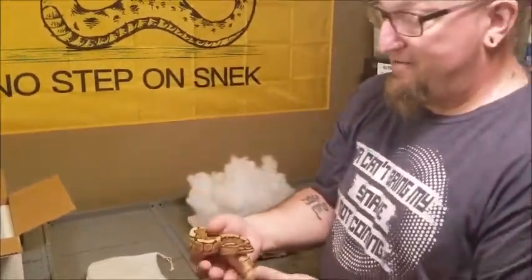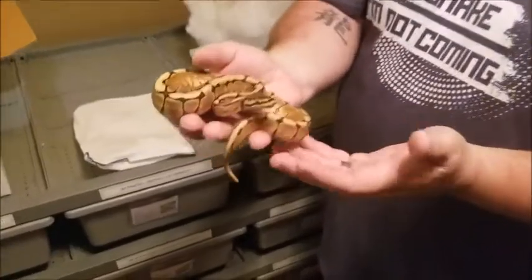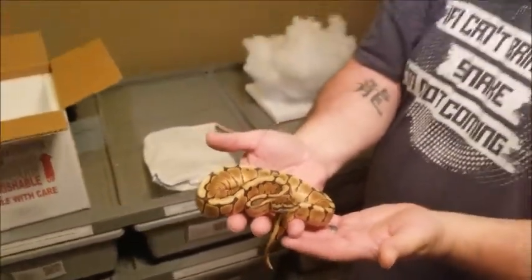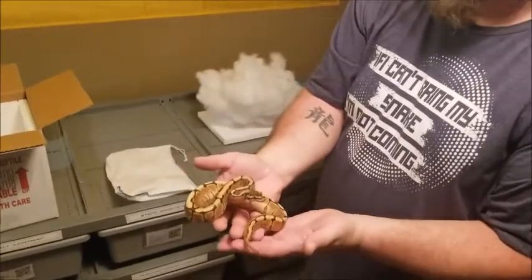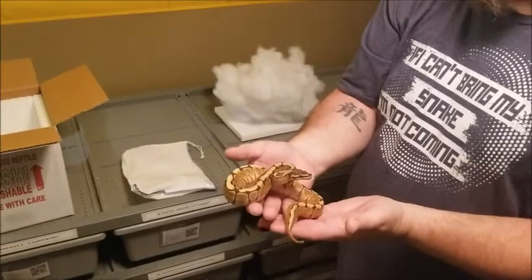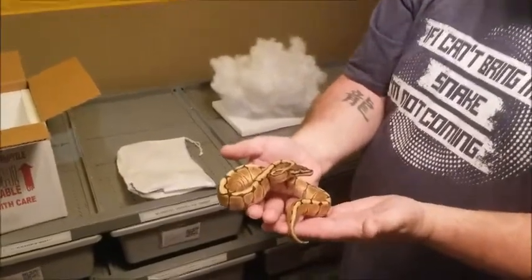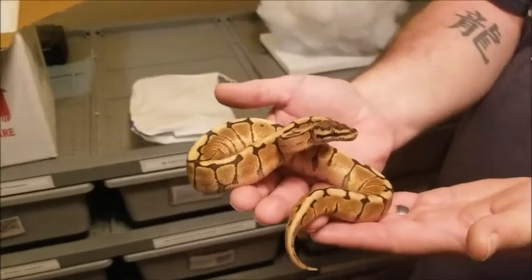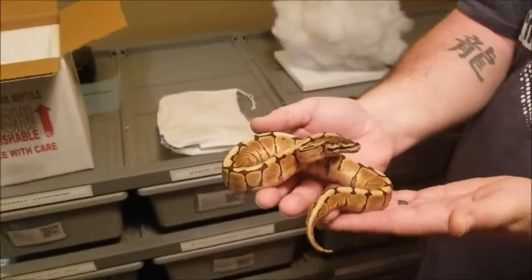This girl is something I don't have. I do have Spider, but the other gene in this is Special, so this is a Spider Special female. I want to work her into a couple of other projects, but mainly into Mojave to make Crystals, and then we'll see where it goes from there — probably mix in some other genes with Crystals.